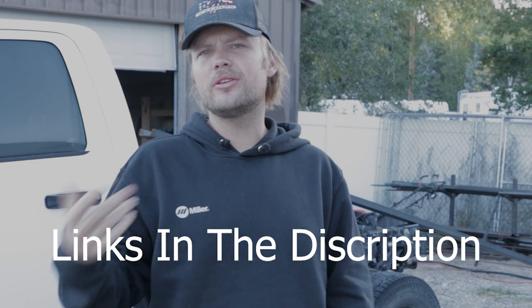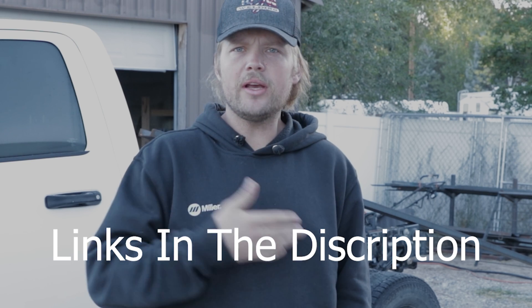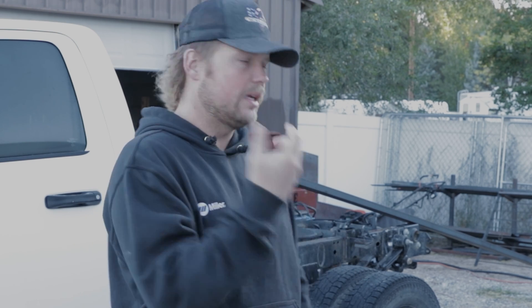Good morning everybody. Jake Schofield here with Schofield Welding. I wanted to put together a quick video of the rollout wheel. It's not the step-by-step video that's going to be coming in the package kit when you purchase the kit, but I just wanted to say thank you for everybody that has purchased the kit. We really appreciate it — it helps get projects like this built so that we can film and record them and show them.